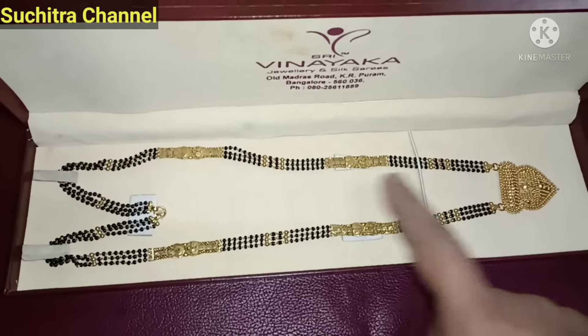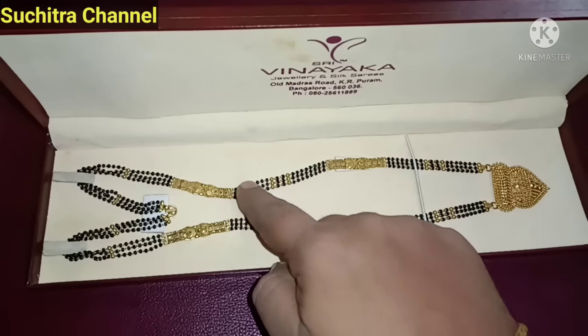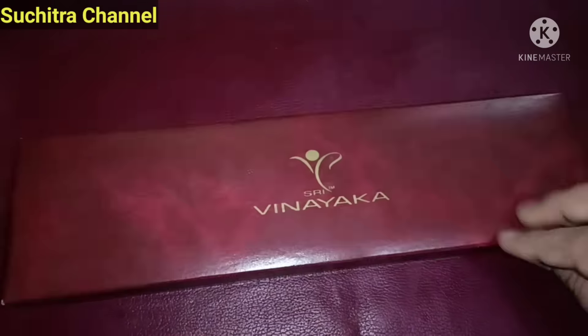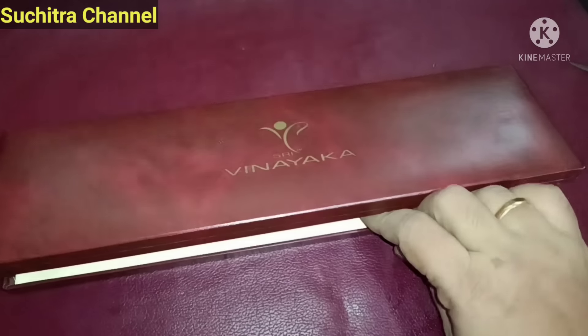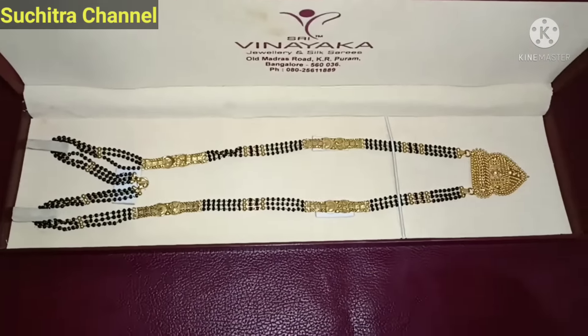Then we put the locket in there. We have to do our journey with our life to do our safety and our lives. Then we put the shape of our body on the top, the same size as the size of our body.